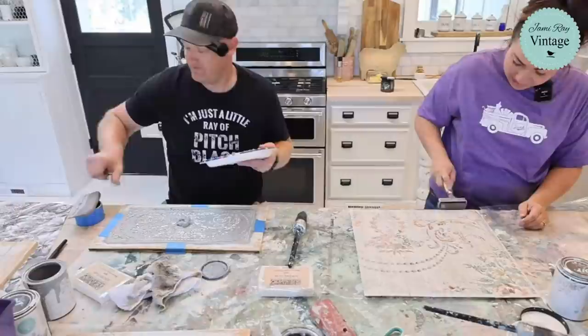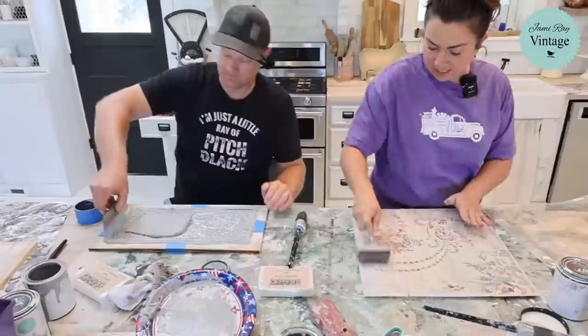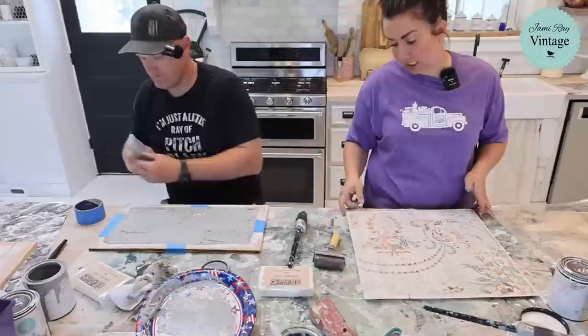There are no mistakes, only happy accidents. Once we run out, we're not getting more, but it's really fun if you've got a project that needs big floral. I've used the brayer to make sure there's good adhesion. If you have a JRV retailer, tell them you want the limited release paper so they can get some before it sells out. We ordered 1,000 of them, and we're going to sell them because we need the money for the church.